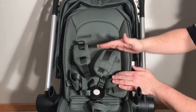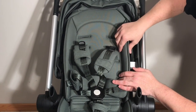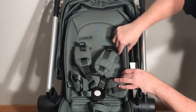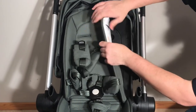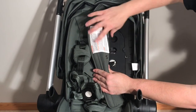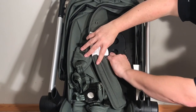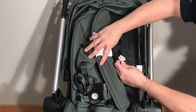But you can also raise up the shoulder straps as your child grows in size. The way you do this is actually quite nice — you just pop off the fabric. And if you look underneath, you'll see there's a white plug that the strap is attached to. You're just going to turn that counterclockwise and pull it out.